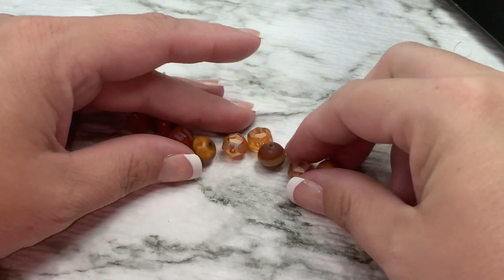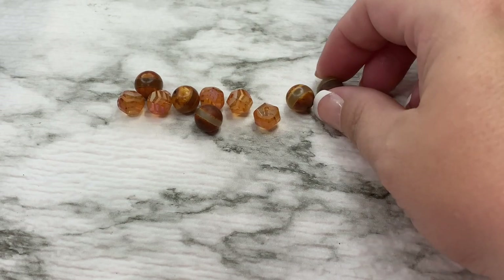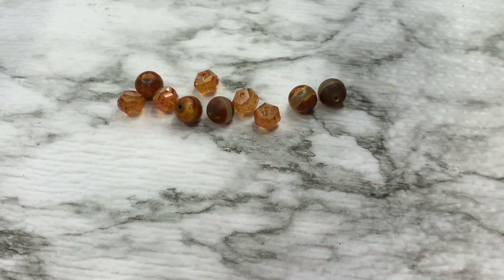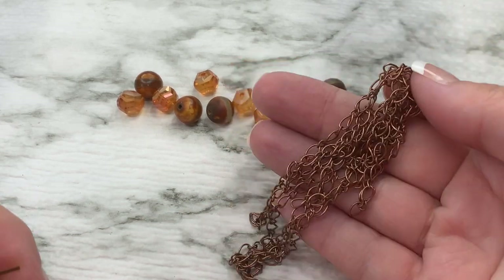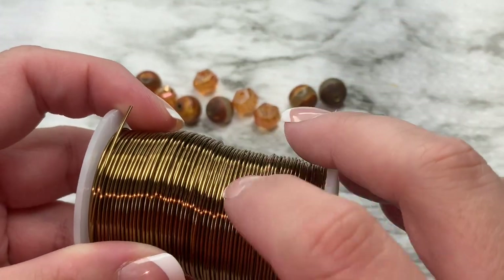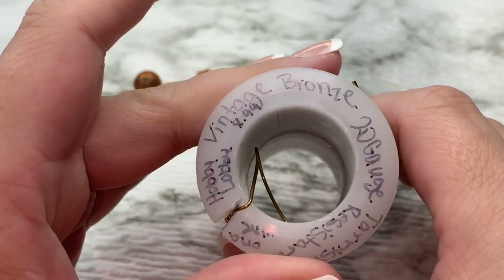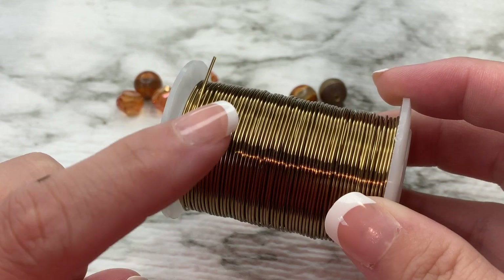First I'm going to show you how to make this pendant. I was inspired by Pinterest — I saw a pendant and thought I could recreate it. I don't have any copper wire, so I'm going to use this bronze — it's a vintage bronze from Hobby Lobby. This is 20 gauge wire.